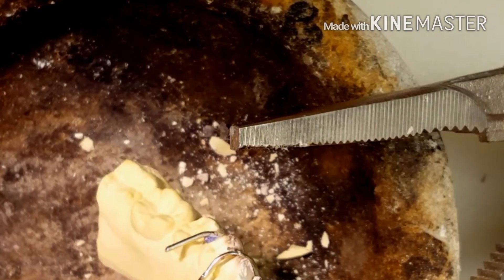Once the solder joint flows, you can evenly manipulate the solder.